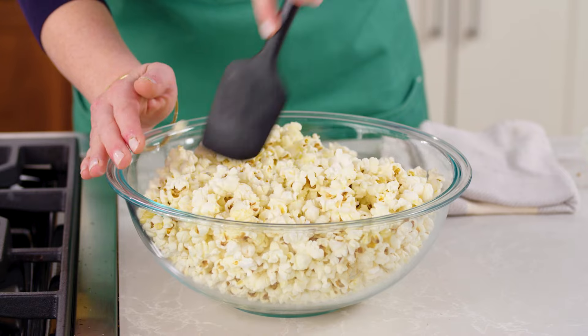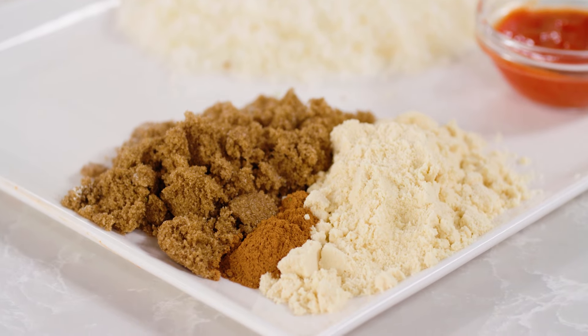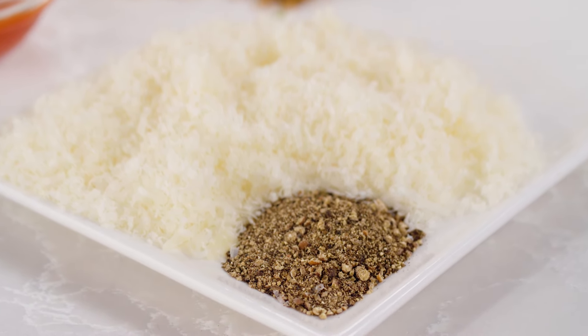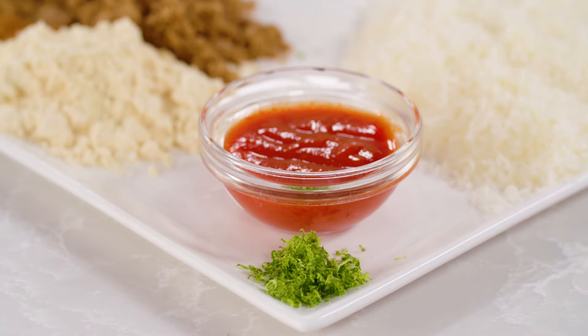For the variations, we have a cinnamon malt variation, which is a combination of malted milk powder, brown sugar, and cinnamon. We also have a parmesan pepper popcorn variation with grated parmesan and pepper. And then we have a sriracha lime variation — you add some sriracha in with the melted butter and then add some lime zest with the salt.